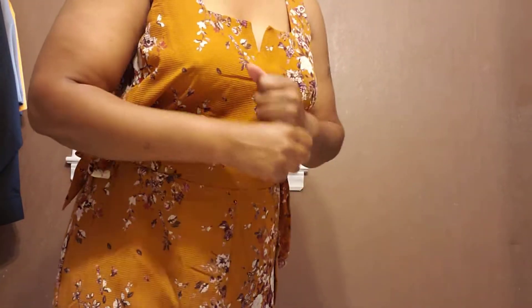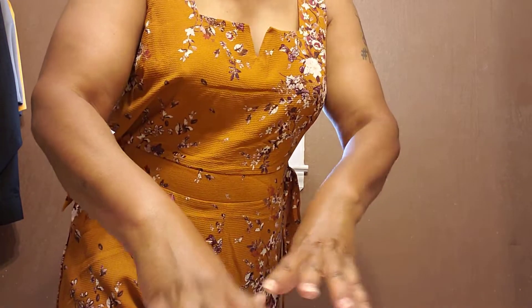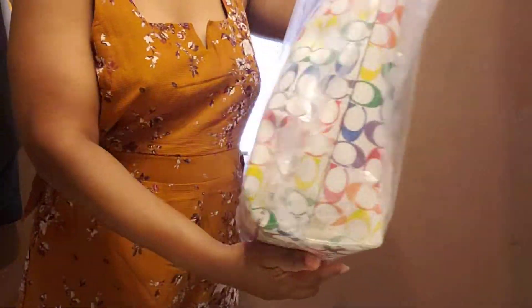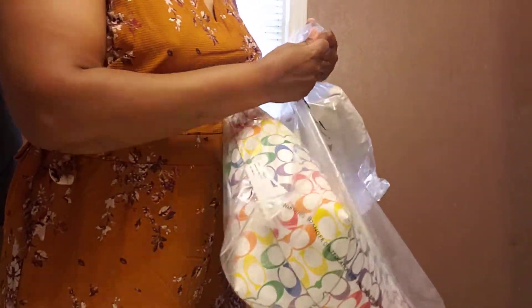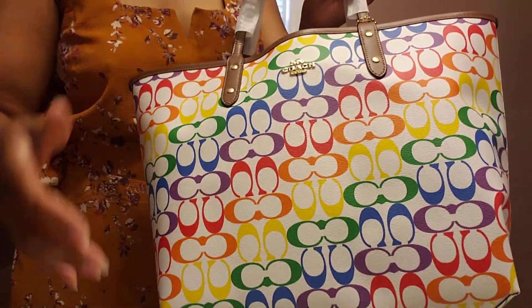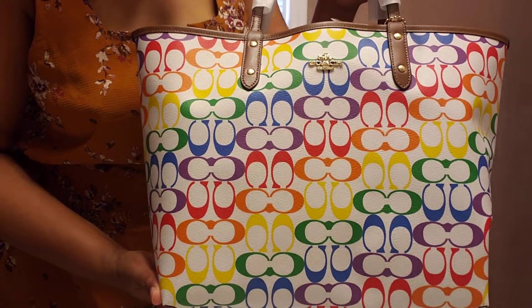I was so excited to get this purchase. I didn't realize it was coming this fast. Sorry I'm talking so fast, but let me show you. Oh my God, it speaks for itself. I wanted to show it because I'm going to move right into it. Just look at that — look at the brightness. If you don't know me by now, I love bright colors.